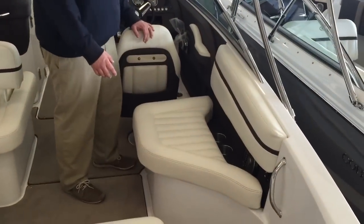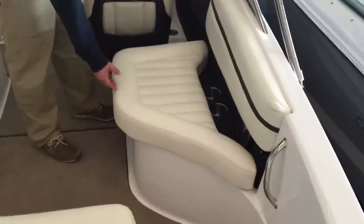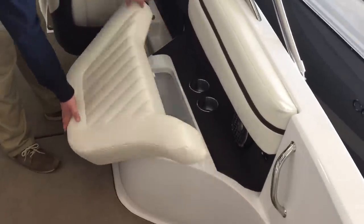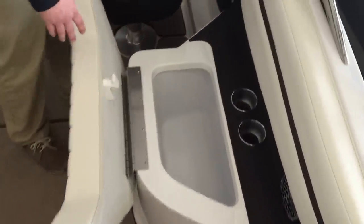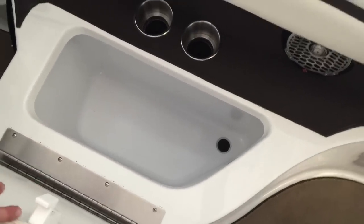Over on the starboard side, behind the captain's seat, is your built-in cooler. To operate this seat, it's a three-position hinge — so you lift up, pull straight out, and then flip it downwards. The cooler is insulated from the underside and has a drain that will drain right into the bilge of the boat.